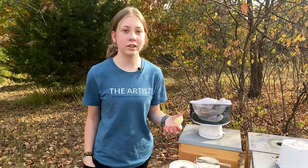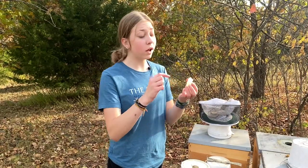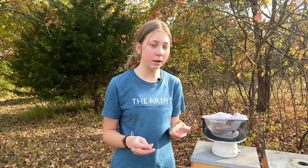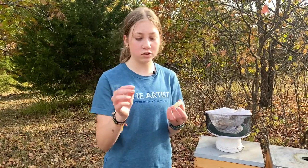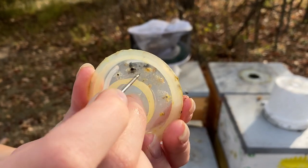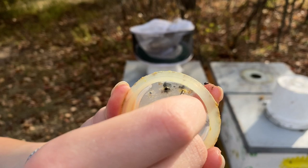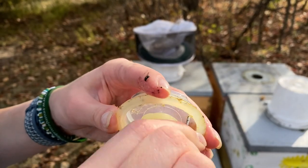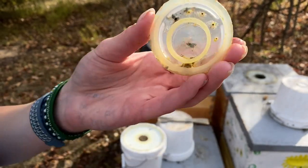A lot of times we have all of these holes completely sealed up and you can't get any syrup out. Sometimes we don't notice it, so we'll fill the bucket up, flip it over, and come back and the syrup is still in there and they haven't been able to get to the feed. It's normally a good idea to go back around and make sure all these holes are unplugged. A good thing to use is a staple or a really small nail — just poke the hole to get the propolis out, being careful not to make the hole any bigger.